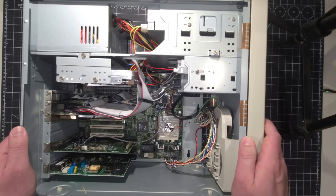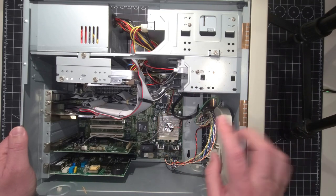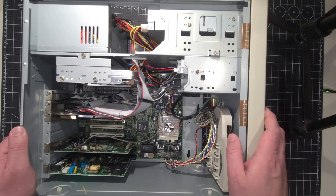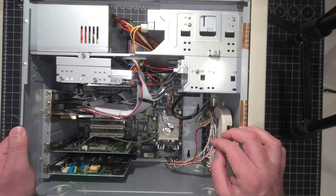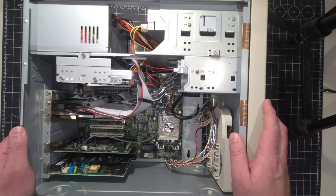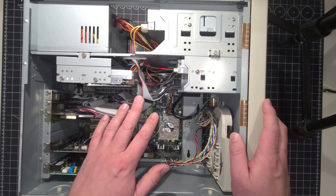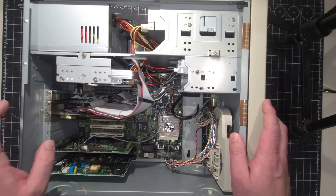For today's video, we're going to take the system completely apart. We need to get that motherboard out of there to be able to get the CMOS — sorry, the real-time clock chip — the Dallas chip out of there and desolder it from the motherboard. We're going to start by just removing some of the ribbon cabling to clear up some of the work area before we start removing cards and things like that.